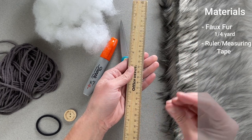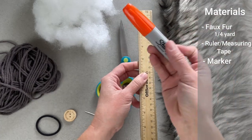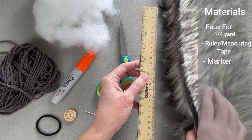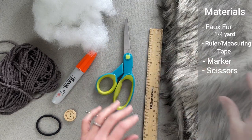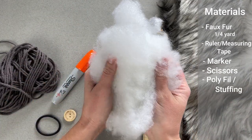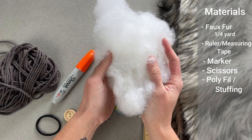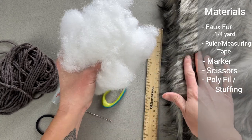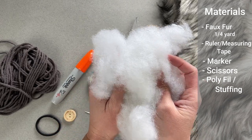You're also going to want a ruler or a measuring tape and a marker for tallies on the back of the faux fur so we know where to cut. You'll need a pair of scissors. You'll also need some kind of polyfill or stuffed animal stuffing in order to fill the pom pom and give it shape and structure. You can use scrap yarn or scraps from the actual material itself, though I think polyfill works the best.